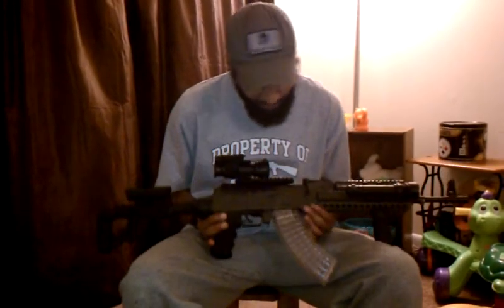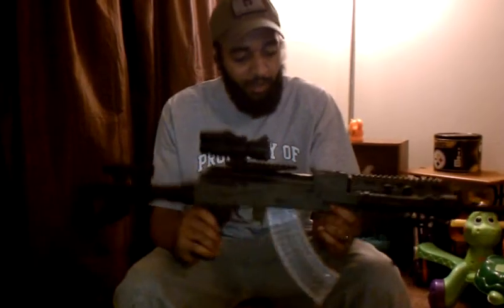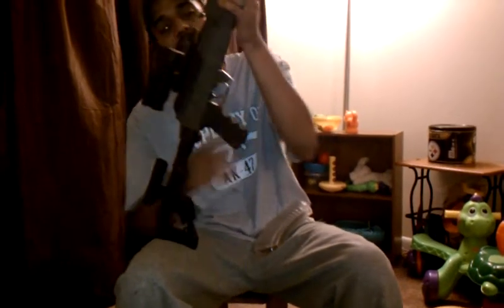Hello YouTube. I figured I'd finally shoot a video of my Sega AK-47, 7.62x39, of course. For safety purposes for YouTube, this weapon has been safety checked — there is nothing in the chamber.